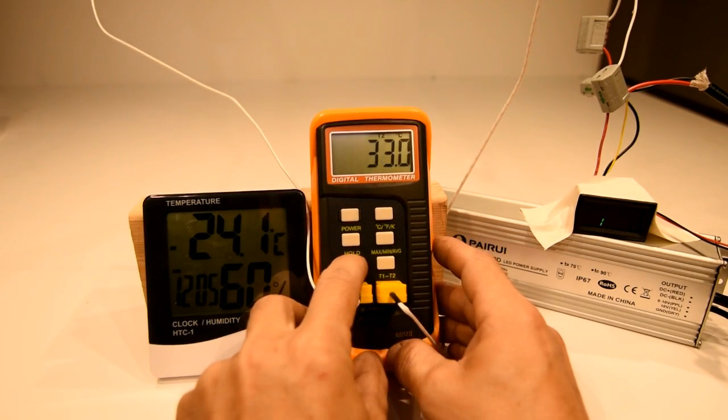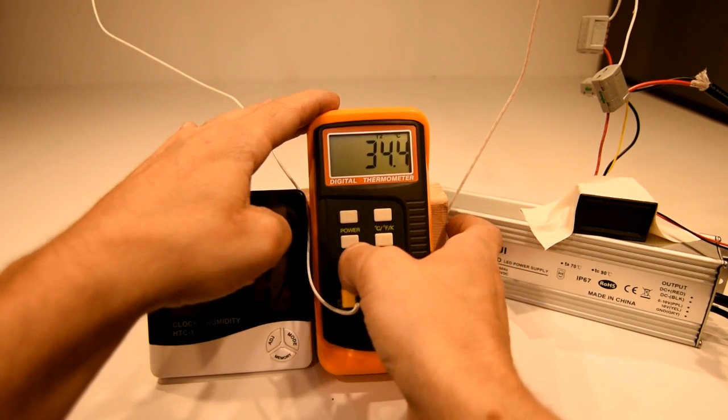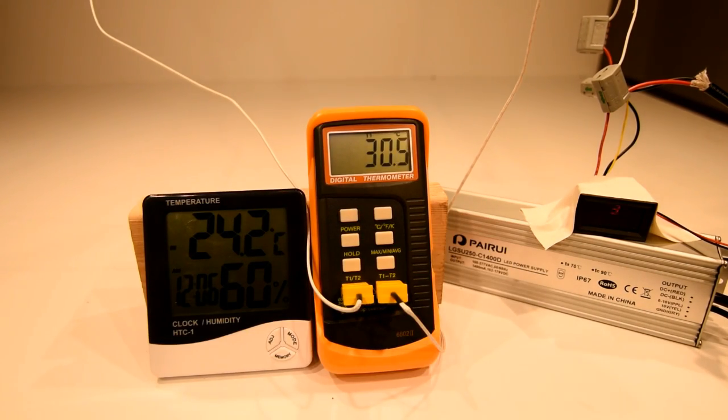The initial temperature rise within the first few minutes was much more dramatic on the thin heat sink. This is probably due to the increased thermal mass of all the pins directly above the COB on the pin heat sink.